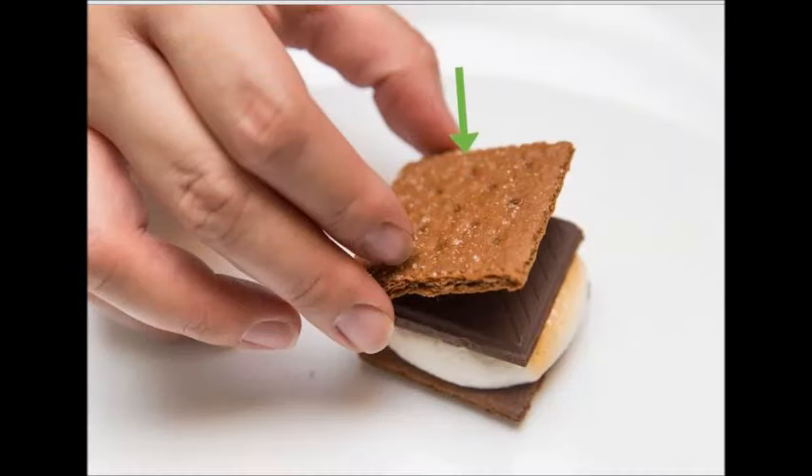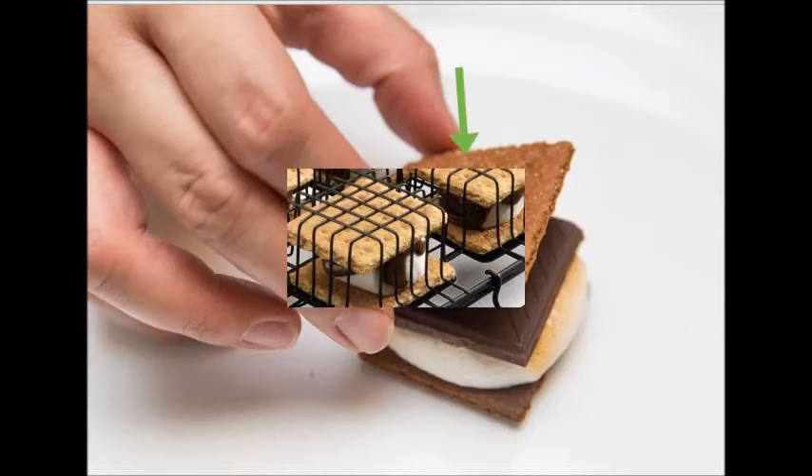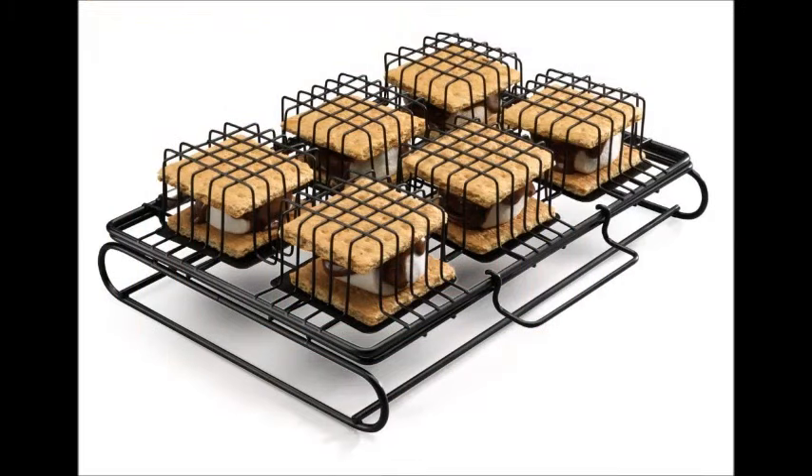Break a graham cracker in half. You will end up with two square-shaped graham crackers. This will be enough to make one s'more. One of the halves will be for the bottom of the s'more, and the other half will be for the top.